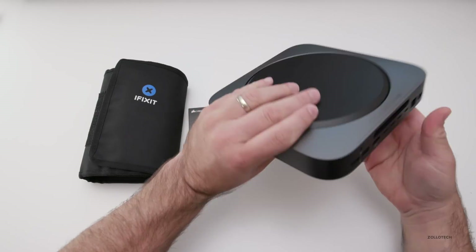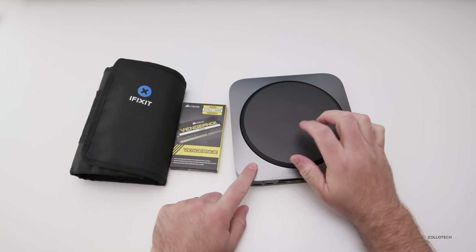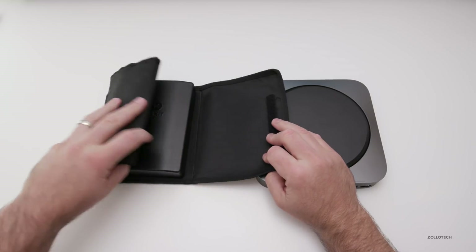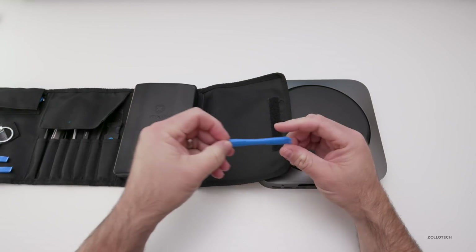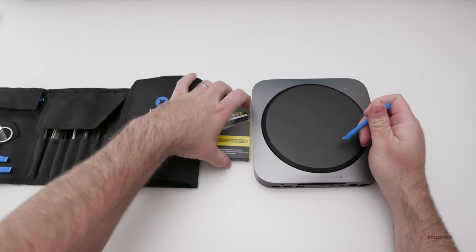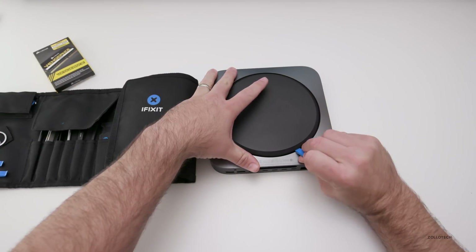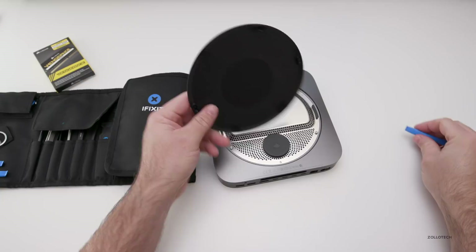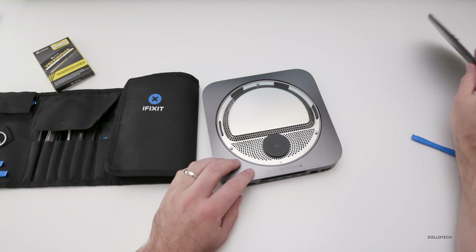The first thing we need to do is flip it over — make sure it's unplugged of course — and then we need to pry this off. I have an iFixit tool kit here. This is not sponsored, but I do prefer their tools. We'll use one of their pry tools to open this up. Let's go ahead and pop this off. Just get under here like this. These usually come off pretty easily, it just pops off. When you want to put it back, make sure the Mac Mini is lined up and snap it back.